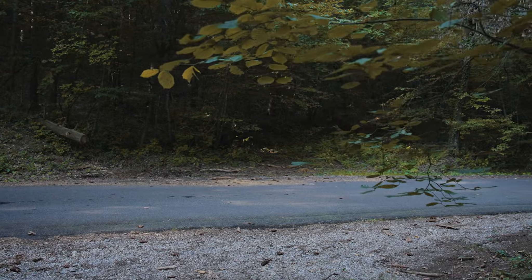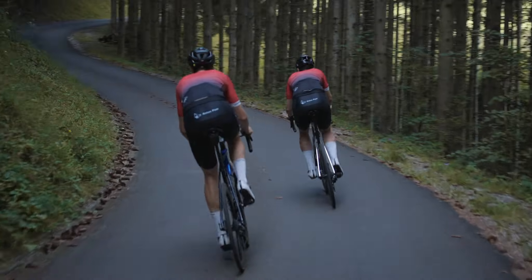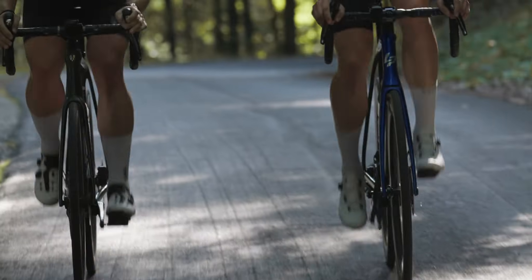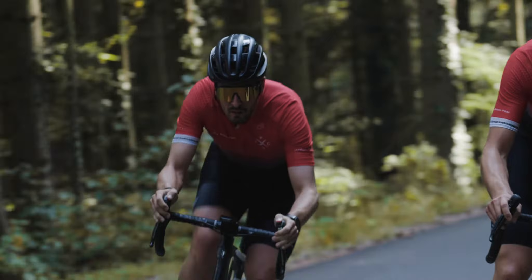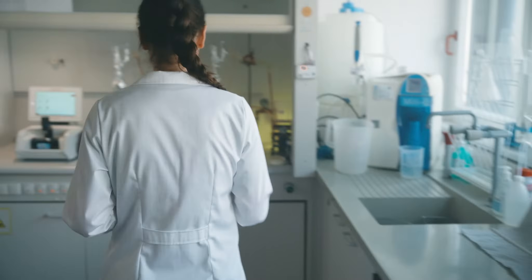We love challenges — it's in our blood to compete, to defeat, to take the road less traveled. But not everything has to be a challenge.